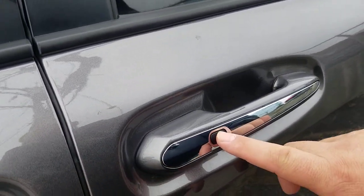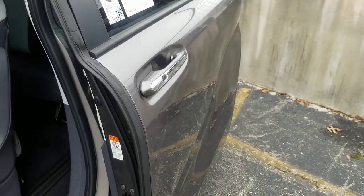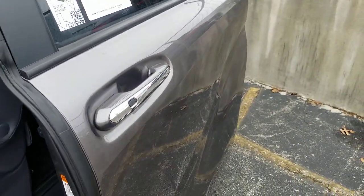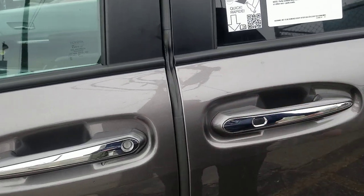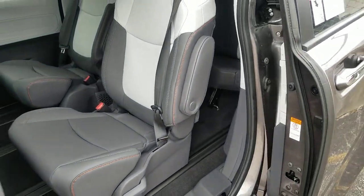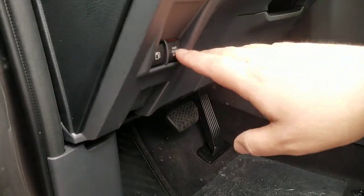You have this button right here which will also open and close your Sienna, and then you also have the handle that you can actually pull open. You also have the ability, if you chose to, to actually shut off the power door switch — that's how you shut off the power door switch.